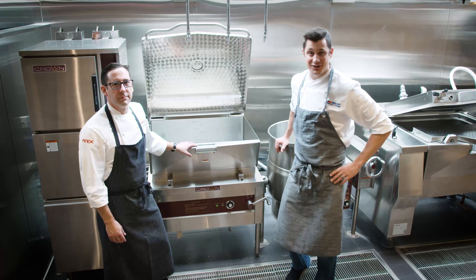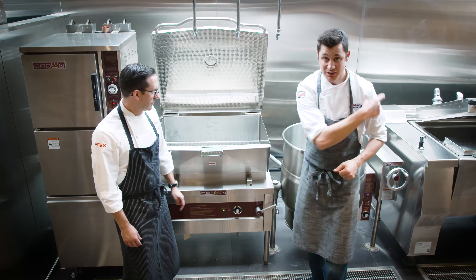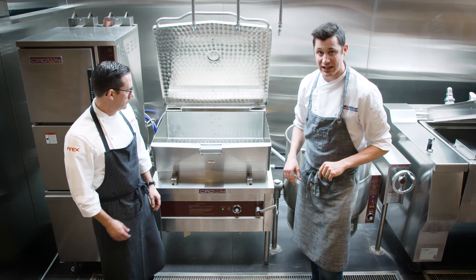It's Chef Kyle and Chef Jason here. We're at the Steam Suite. We're going to show you some of the Crown series as well as some of the Fire-X products we have on this line.